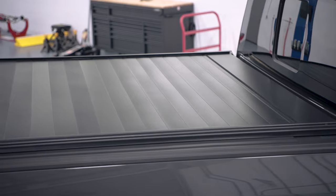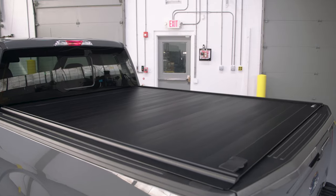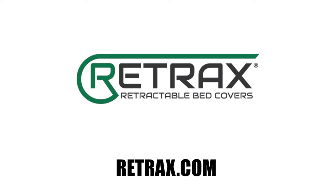Congratulations! The installation of your Retrax bed cover is complete. For more information, go to Retrax.com.